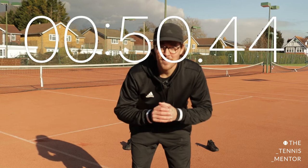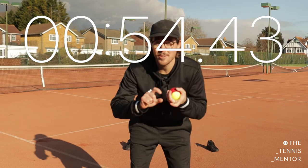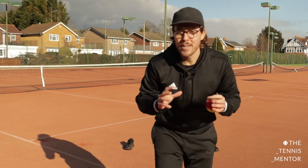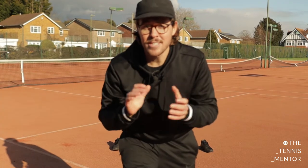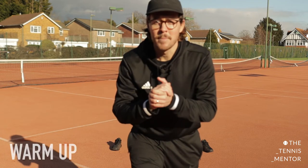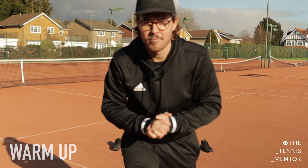Okay, you've got 10 seconds left. Make sure you've got yourself a racket or a substitute, something to substitute a tennis ball, two markers, and a drinks bottle. Hopefully you found some things — don't panic too much if not, you can use your imagination I'm sure.